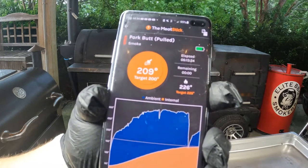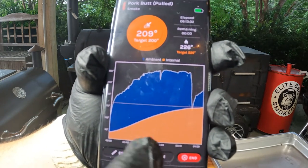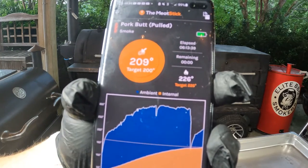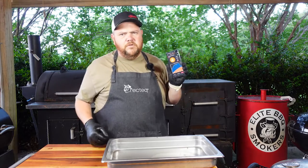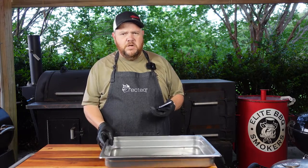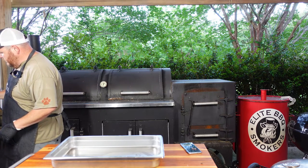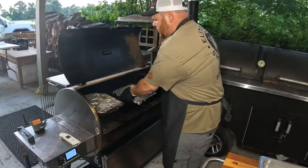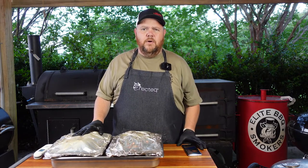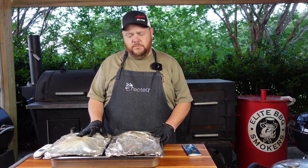The butts are done now. Looking at the graph: the blue line is ambient temperature, the orange line is the Boston butt's internal temperature. At six hours and thirteen minutes, the internal temperature is 209°F and the ambient is 225–226°F. The alarm went off right on cue. I probed it manually — the probe read 208–209°F and the Meat Stick said the same. Dead on. I recommend it — it's a great unit that does exactly what it says.